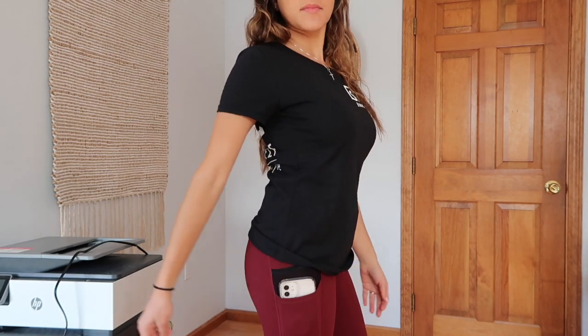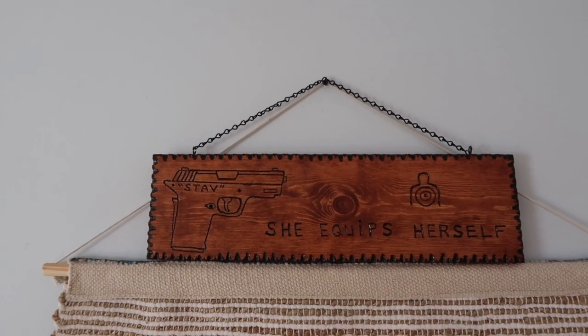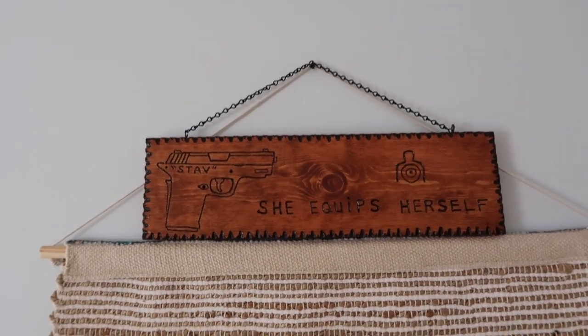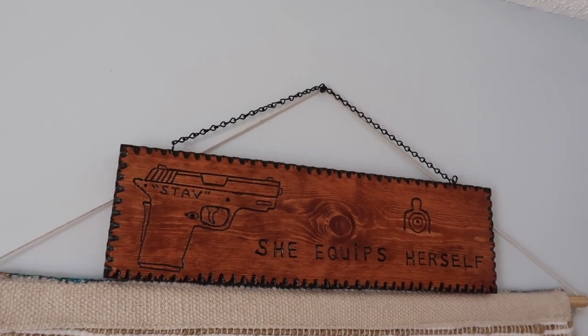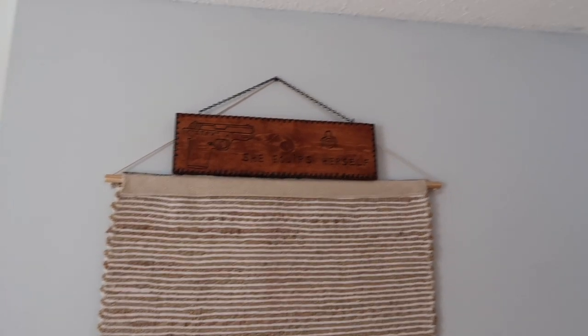I also want to take a moment to thank one of my subscribers who sent me this — he actually made it, which is really awesome, so thank you. It's now decor in my office. These are very comfortable even when you're sitting down with all this gear on.